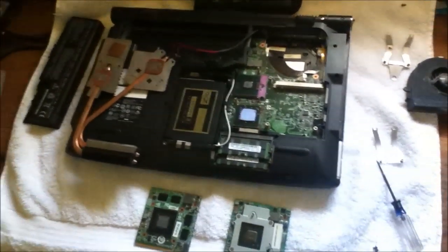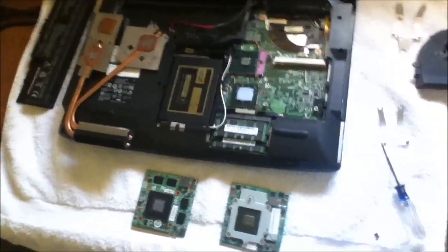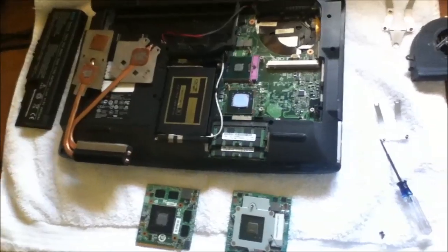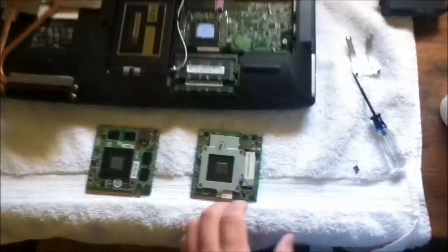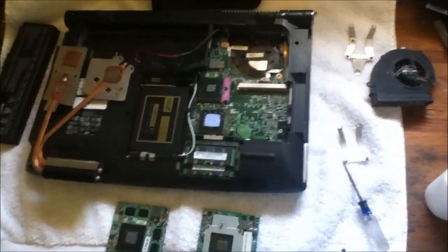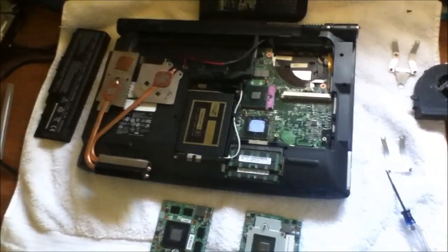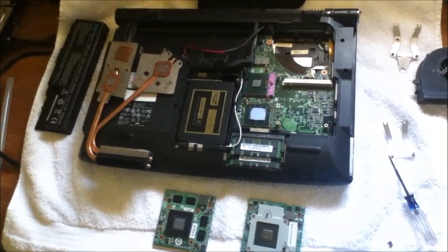Anyway, I'm halfway through the process here. I planned on starting my video earlier but I was excited so I just jumped right into it. But this is where I'm at. I guess I'll just set up the camera here and get a shot of me finishing putting it in and everything.